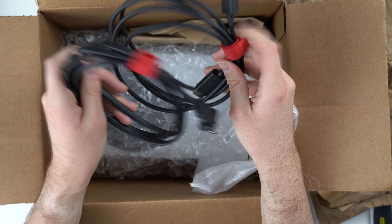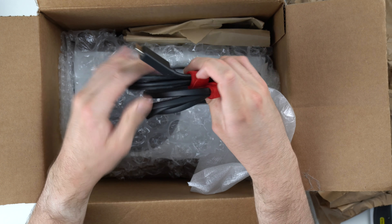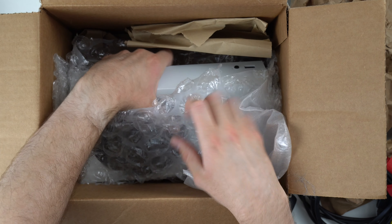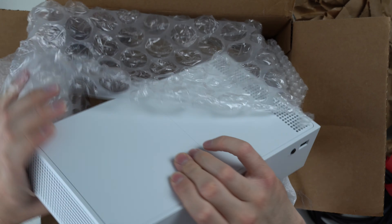Got a couple of cords — we've got an HDMI cable and the power cable. These are the OEM ones that came with the Series S, it looks like. Even includes some nice little red Velcro. And then here's the console down here. If the console looks like the controllers, everything's been in pretty good condition so far.